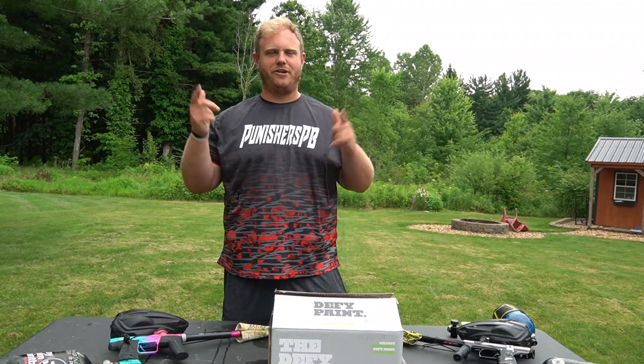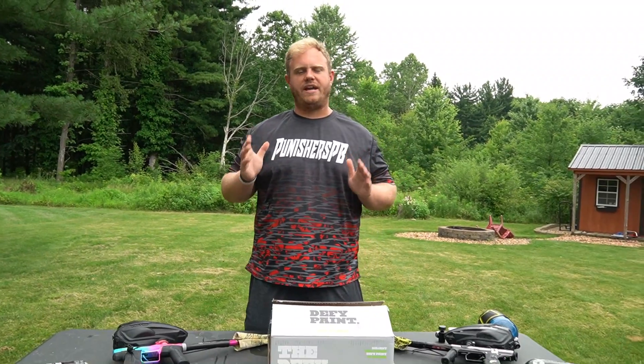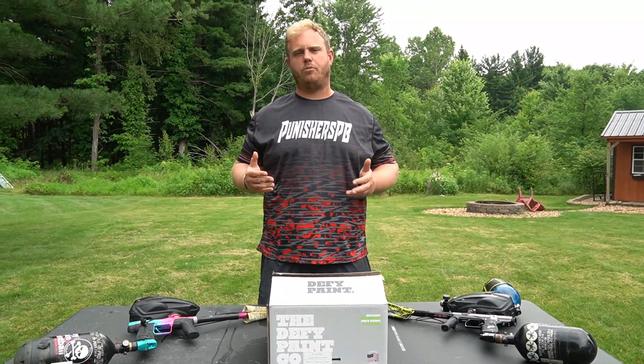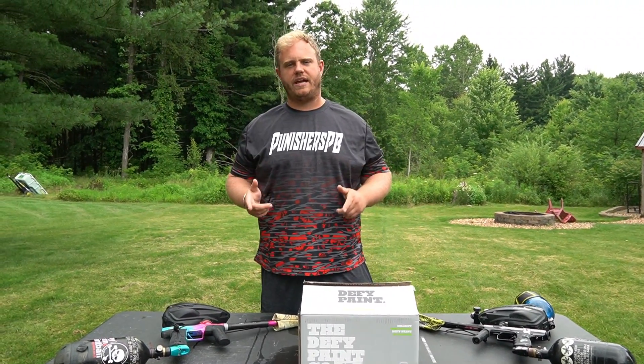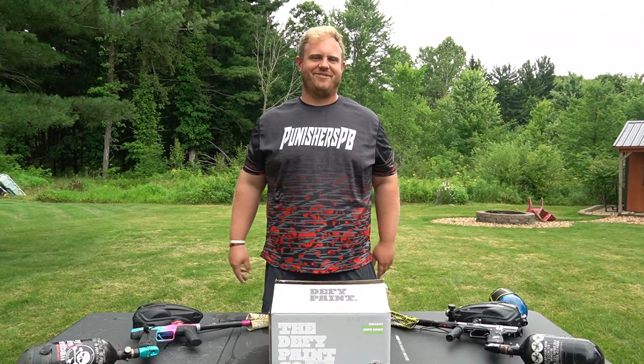What's up guys? It's Joel, Puncher's Paintball. Today we got Doug behind the camera and we are doing a special video for you guys. We are answering the question that we get asked a lot: does tank output pressure matter when it comes to your paintball marker? If you guys like this video please like and subscribe, and we'll see you guys after the intro.